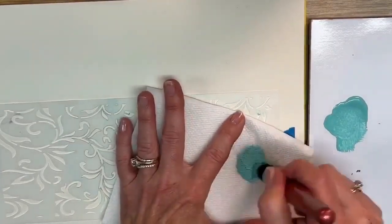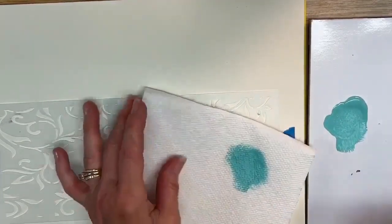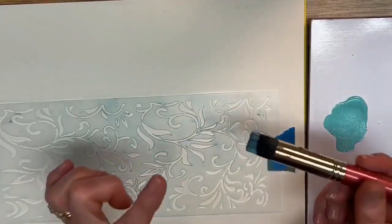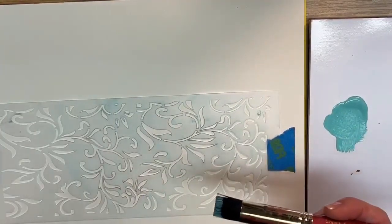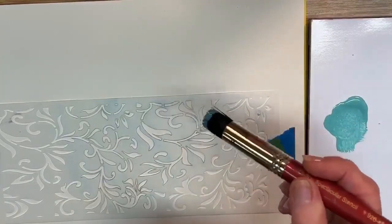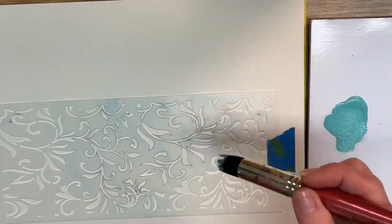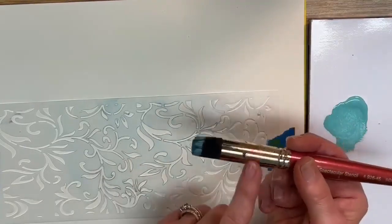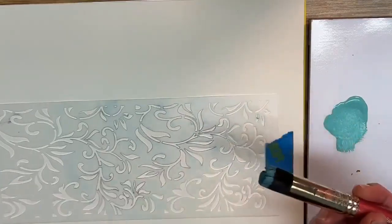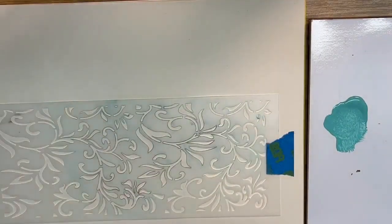Now that I have paint loaded, if I go directly to my stencil it's going to be way too much. So I'm going to swirl it on a paper towel — that removes the heavy paint from the tips of the bristles. I can have enough paint in there to go a long way, but it won't be too heavy. These bristles are so soft I can stencil very gently; I don't have to push hard at all.